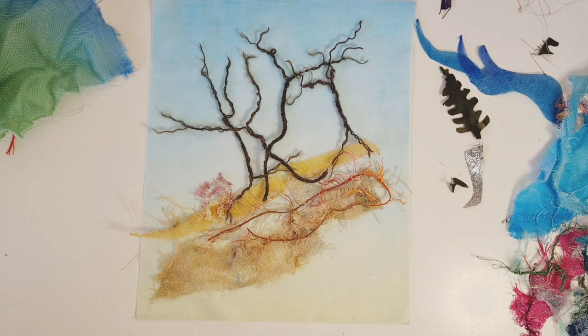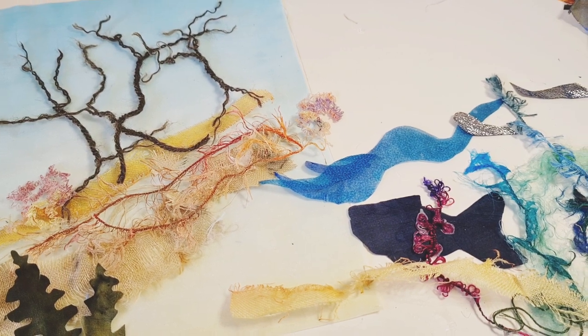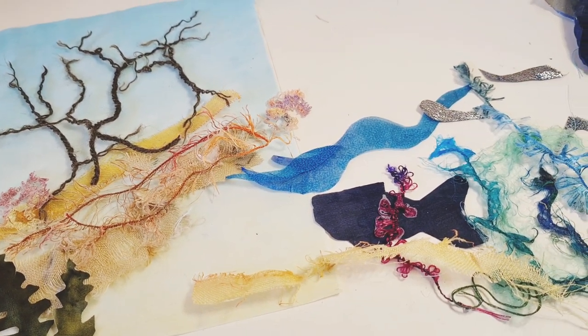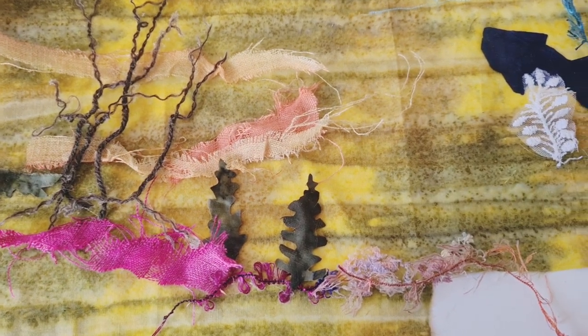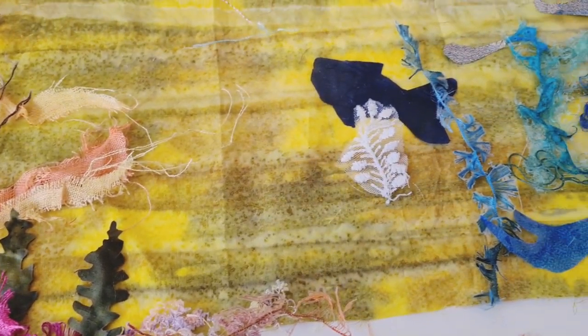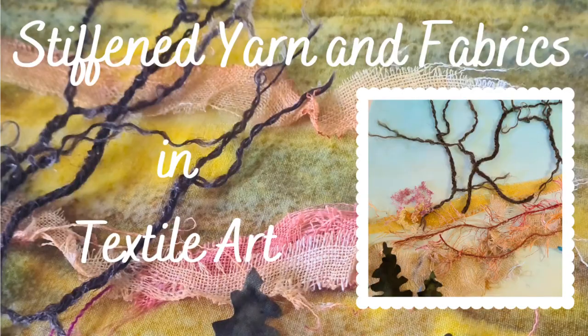So there we are — just a very short video to show you a few ideas about how we might like to play with these stiffened things that we've done. If you've enjoyed watching this, don't forget to press like and subscribe, and I'll see you next time. Thank you!